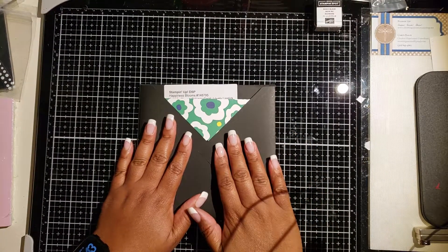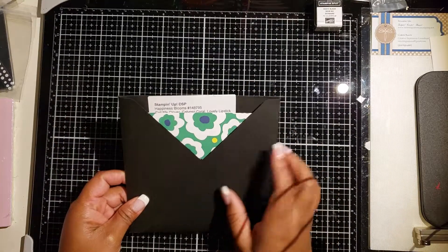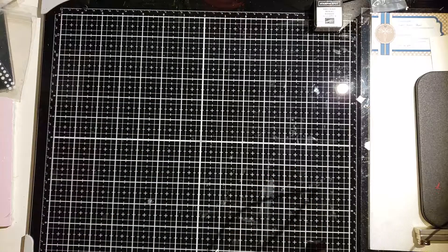Before I get into the project, don't forget to like, subscribe, and share my video if you like it, and I will share links to measurements on my blog.